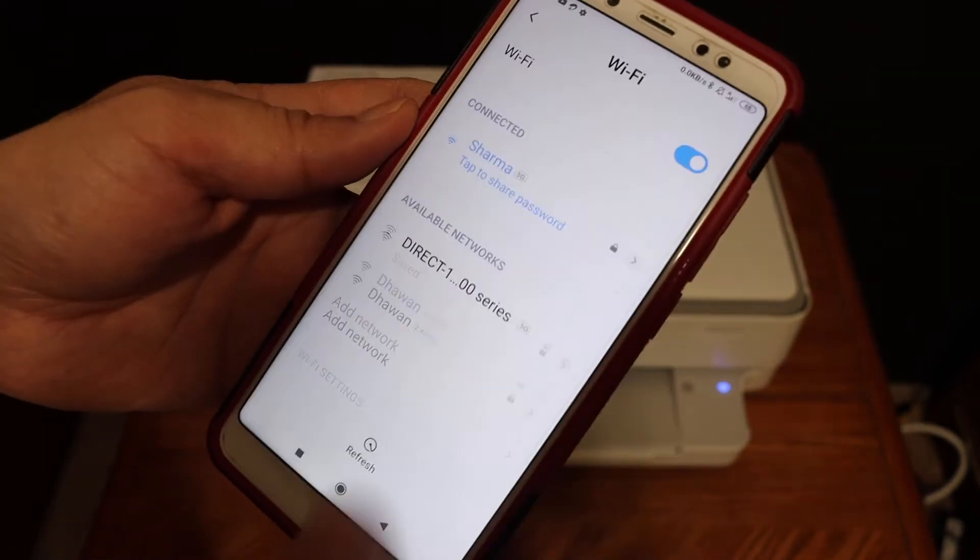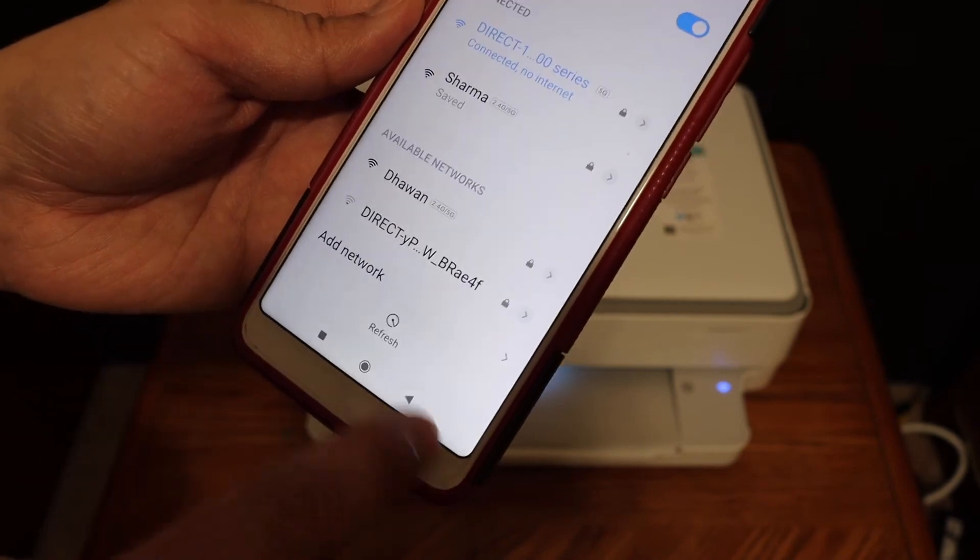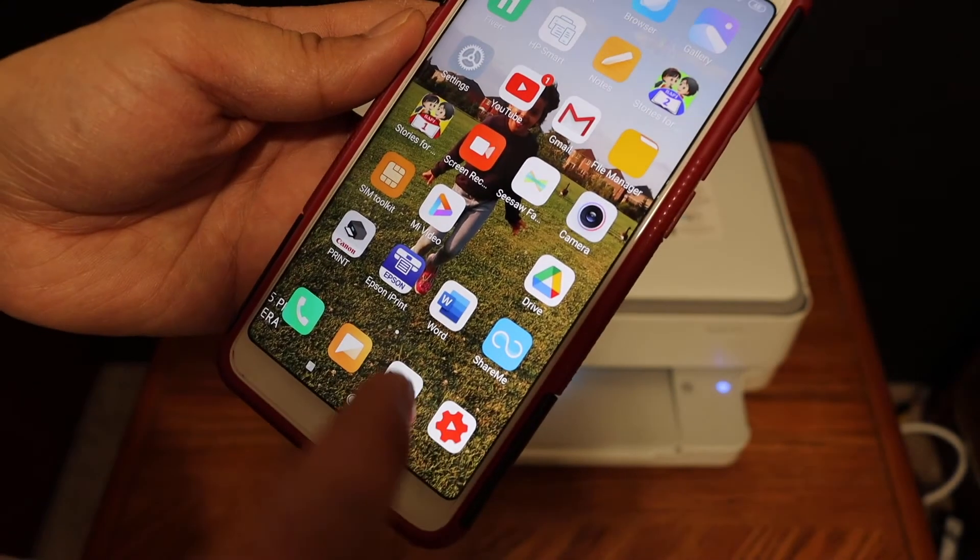Click on the connect button. Here we can see it is connected. Keep the connection, go back, and open the HP Smart app.